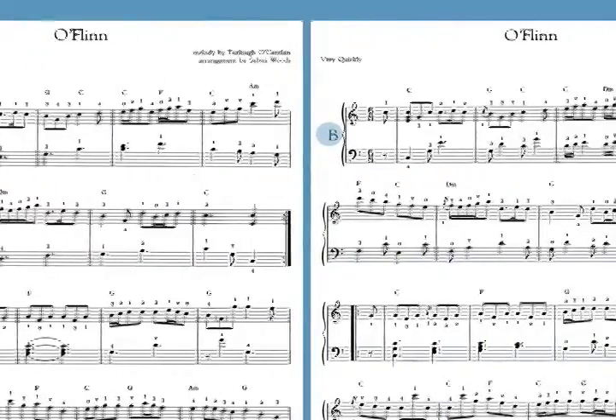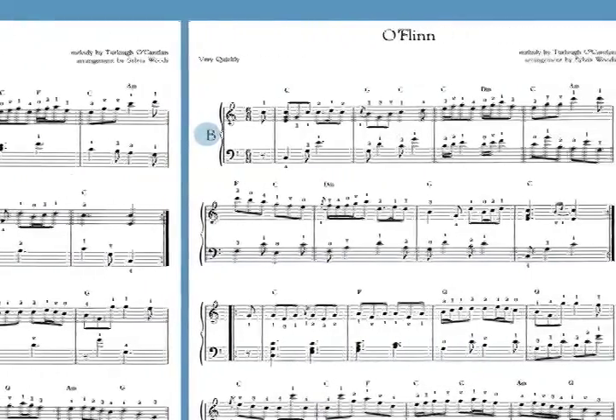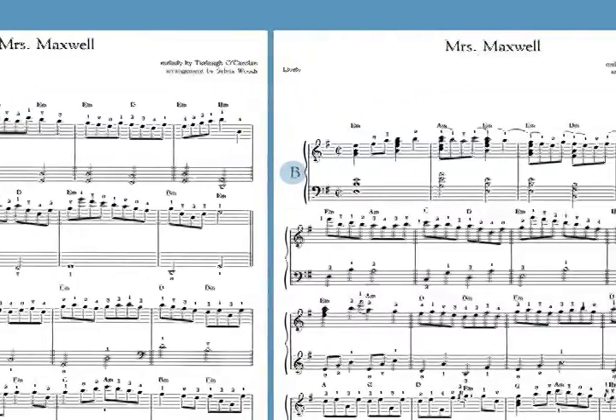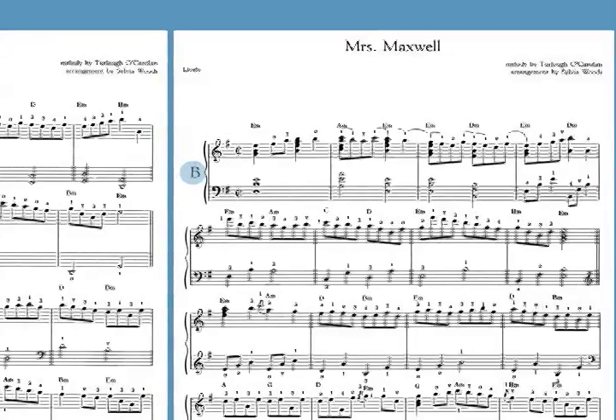Beginners can start by playing the A versions and progress to the Bs as their skills improve. The two arrangements can be played one after the other as a set, or can be played together by two harps as a duet.